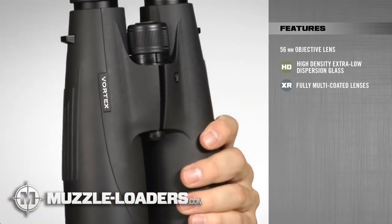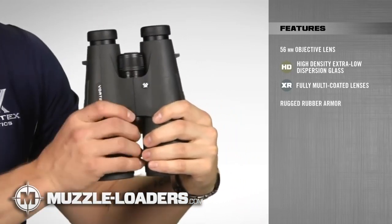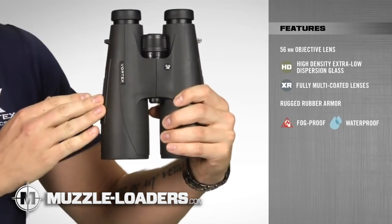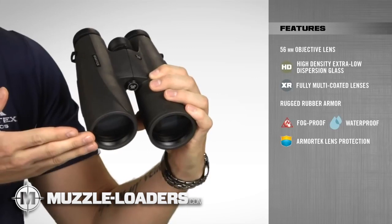With the Vulture HDs, you get durable and reliable performance in the toughest conditions, due to rugged rubber armoring, argon-purged barrels for fog-proof and waterproof performance, and ultra-hard scratch-resistant Armortech coatings on all exterior lenses.